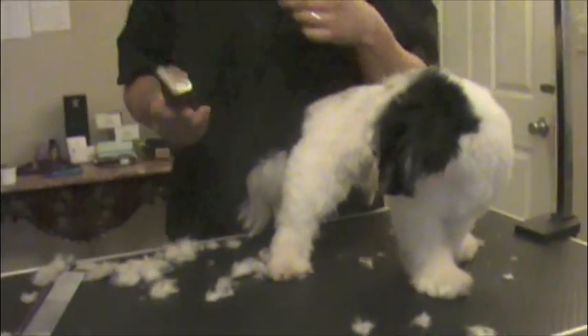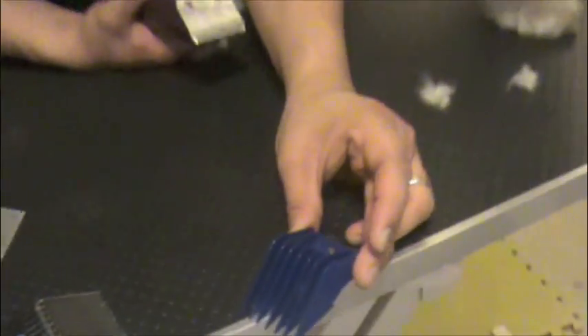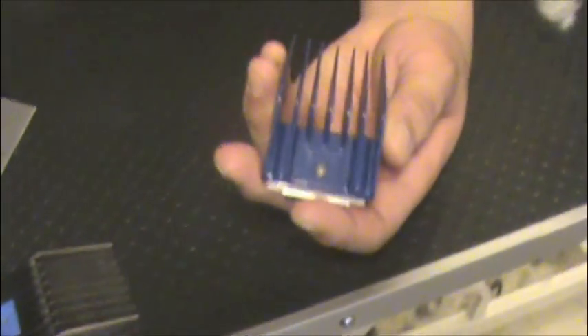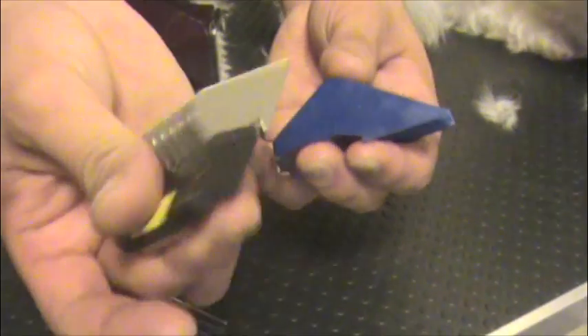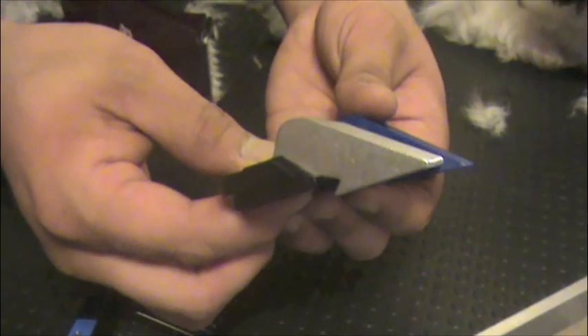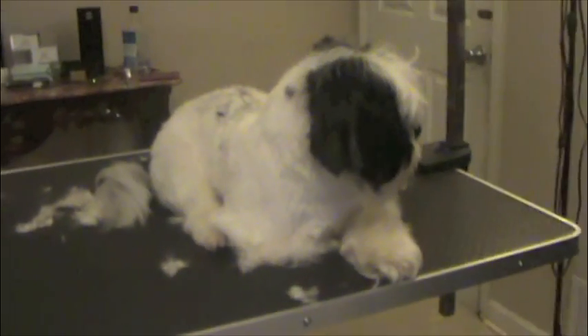For the head, we're going to do the A-comb, and the A-comb is 3/4 of an inch. Compared to the 2-comb, it's much longer. Compared to the O-comb, it's just a little bit of a difference. But that little bit of a difference — a little bit goes a long ways.